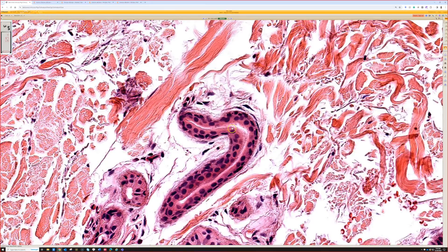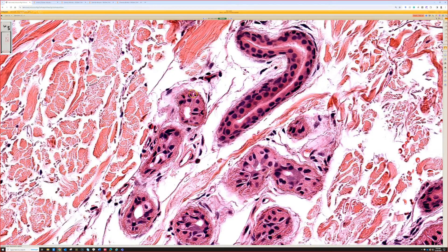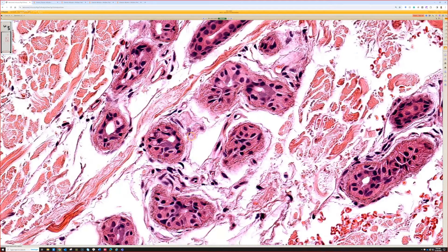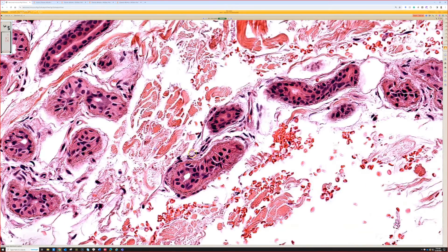I'll try to find a good picture and insert it here in the video for people watching online so you can see this properly. Those little tiny specks and dots around the outside are metal deposits - they are silver deposits in the skin.